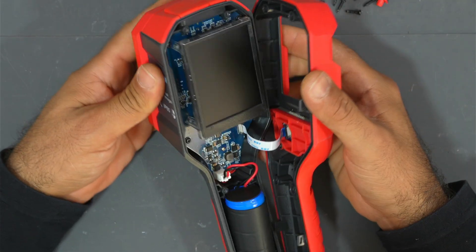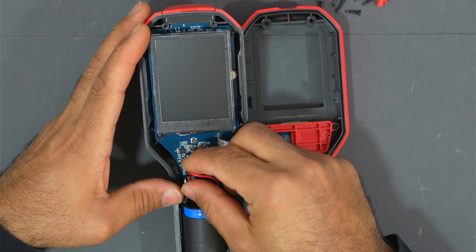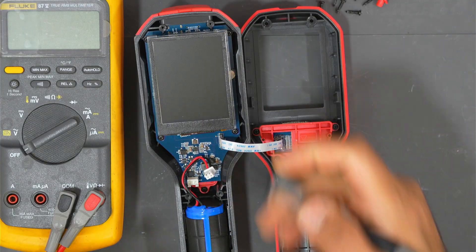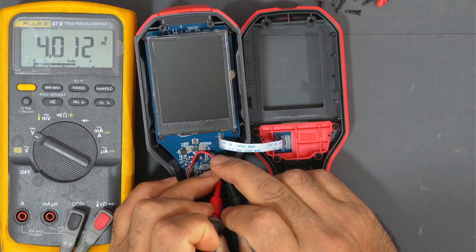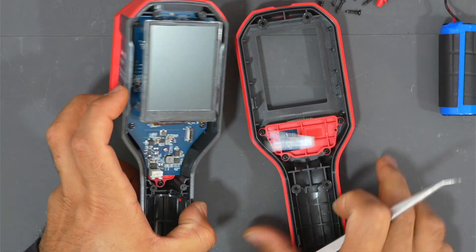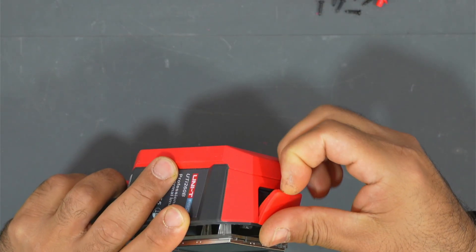We need to pry it this way because there is a ribbon cable here. Let's disconnect the battery. Here is the battery — I don't know if it still has charge or has been discharged because there might be a short on the circuit. Let's test it — we have four volts, but the camera does not start. Let's take this ribbon cable and connect the USB charger cable to the port again.